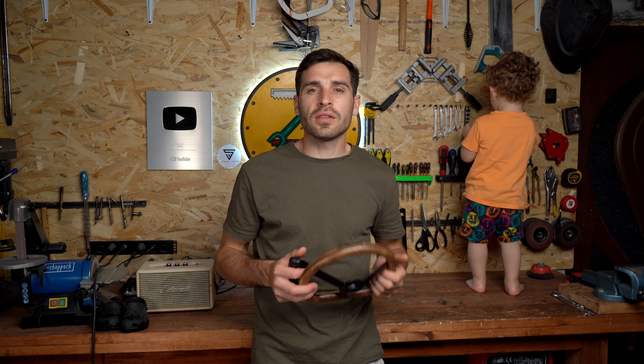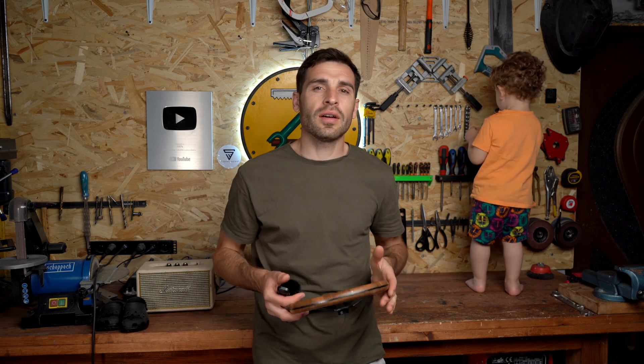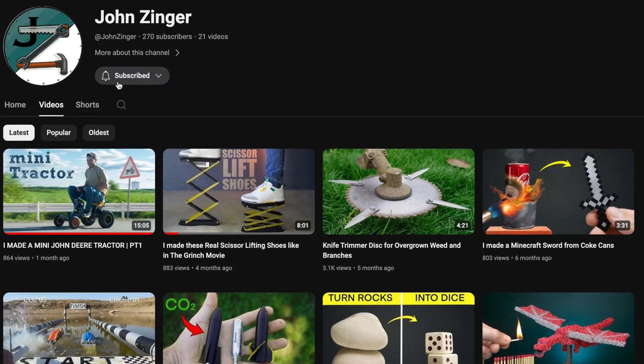Thanks a lot for watching — this was a really cool project and I hope you enjoyed the video. Please hit that subscribe button and share your thoughts in the comments down below, as that helps me a lot. I'll see you in the next one.